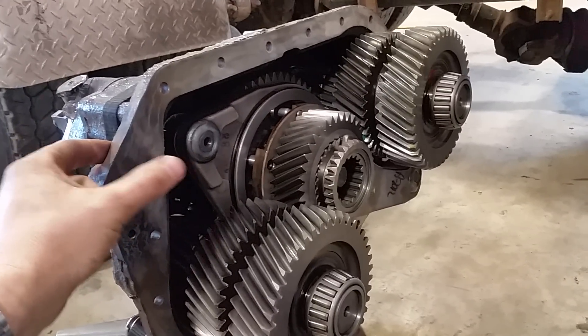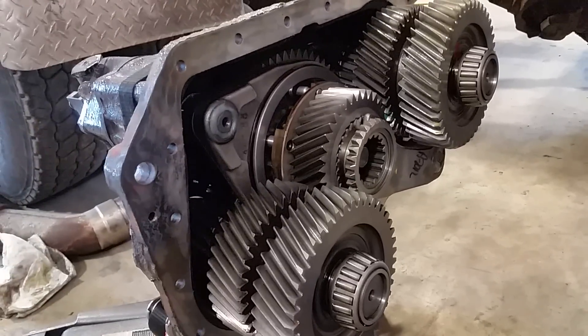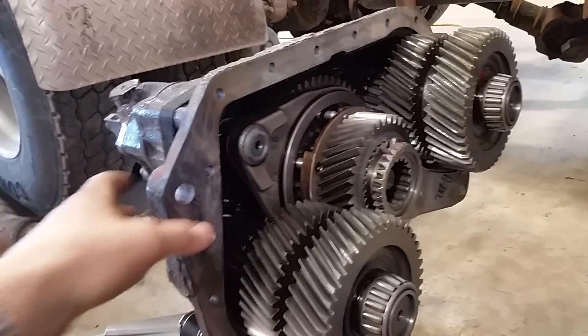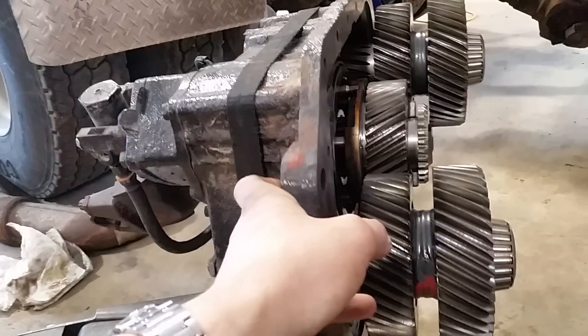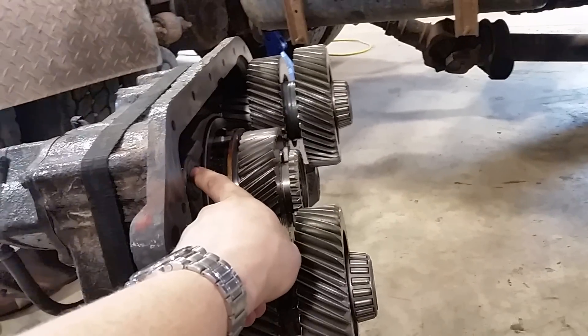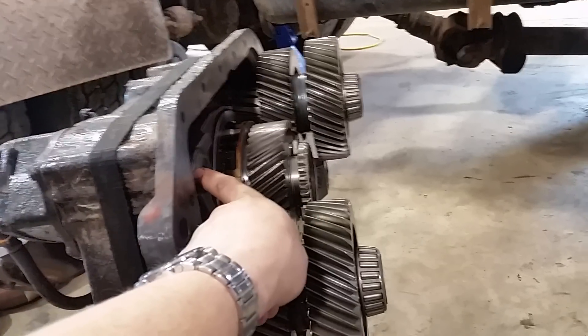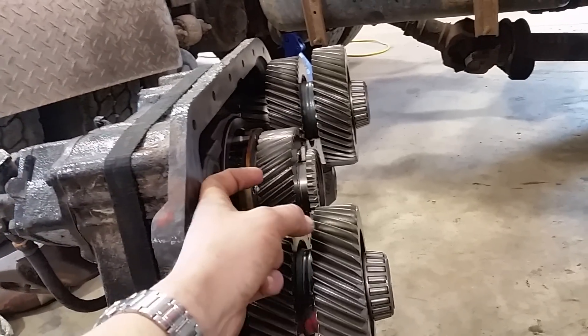When putting the auxiliary box back on, once you're on the dowel pins you can literally do this and it will close the two back together. If you have to draw it in with bolts, something is wrong — it's out of time, or the splitter or high-low range is not in the low position. It needs to be rearward — this is in the low position right now.